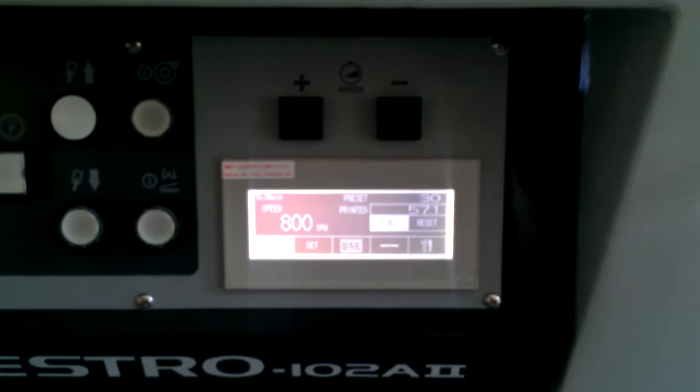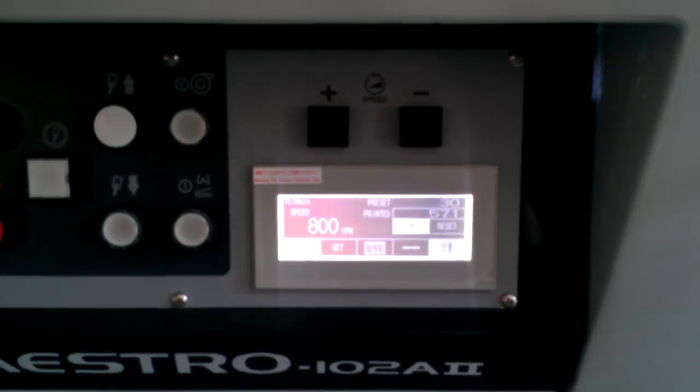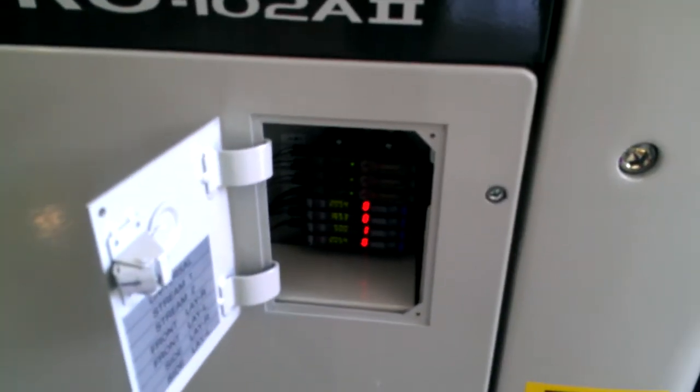You have many options on this touch screen, which we can go over in another video for operation. Here are also sensor amplifiers for all those sensors that we saw — they're there.